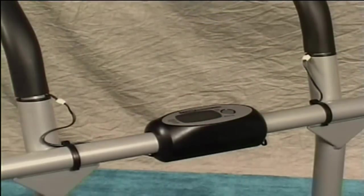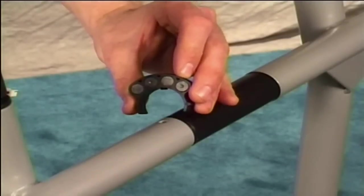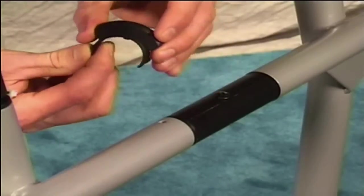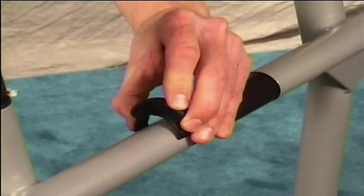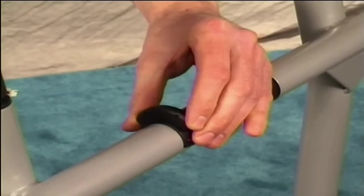Your electronics are now properly assembled. The following instructions relate to the electronic package provided with the Gazelle Edge and the Gazelle Freestyle. Making sure that the magnets face inwards toward the center of the machine, snap the magnet cluster over the axle tube and gently rotate it until you feel it click into place.